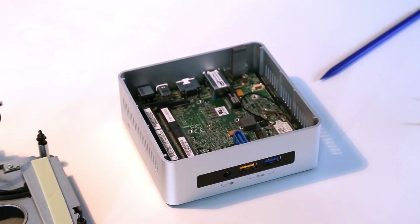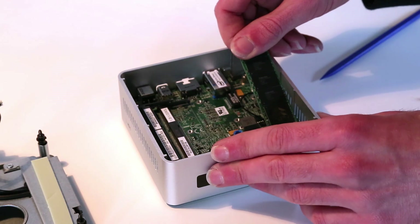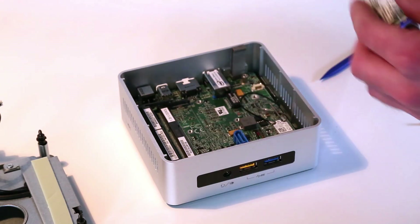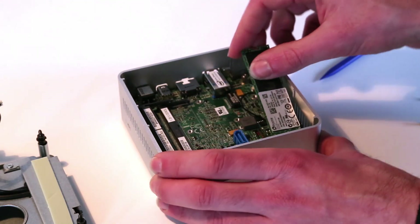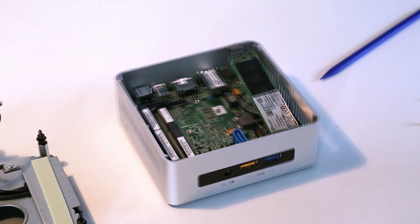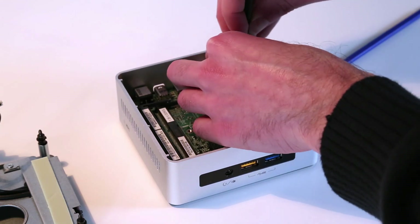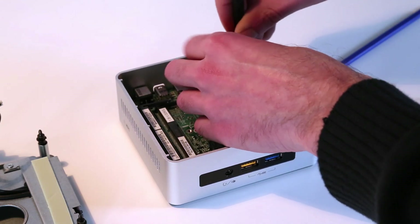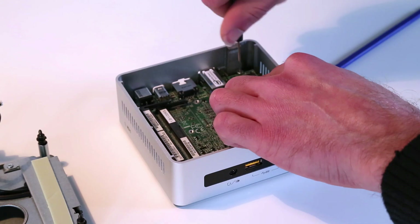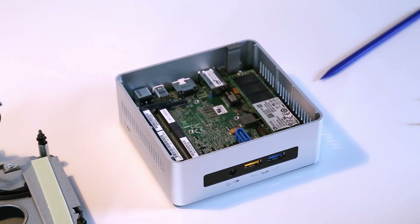We can now install our M.2 SSD. These slots are keyed, so it only fits one way round — the other way it won't go in. It slides neatly into place and using a small screwdriver we can fix it down.